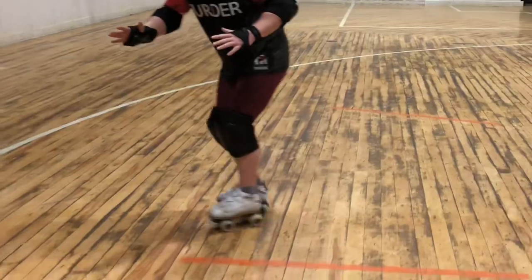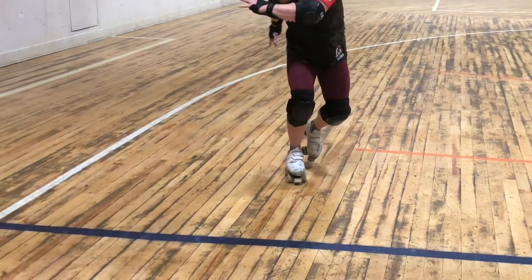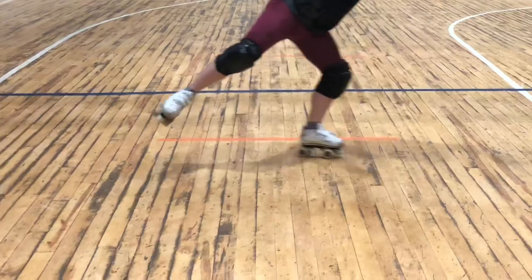First, we're going to come up, do a quick slide, and then on our outside foot, pivot across. And every 10 feet, we're going to do that same thing — a little slide, pivot across.